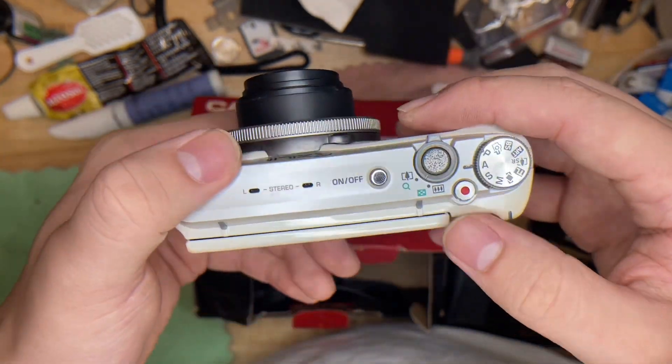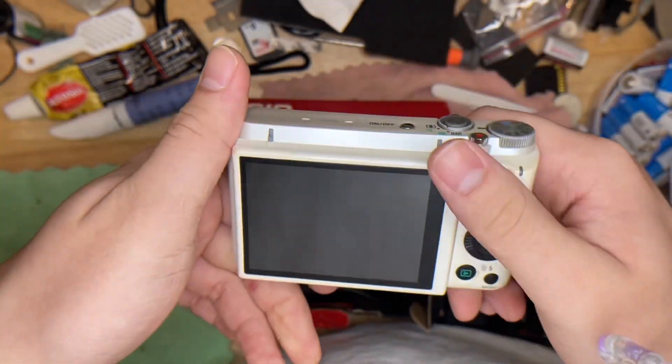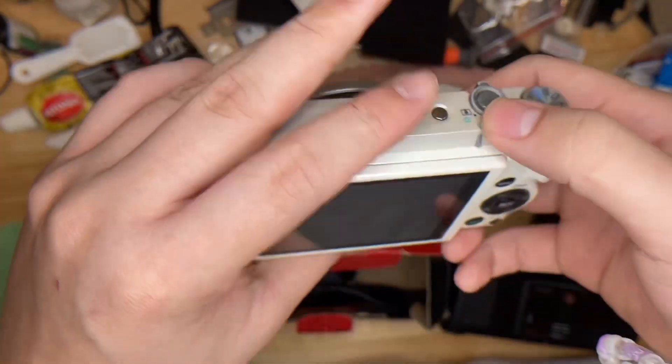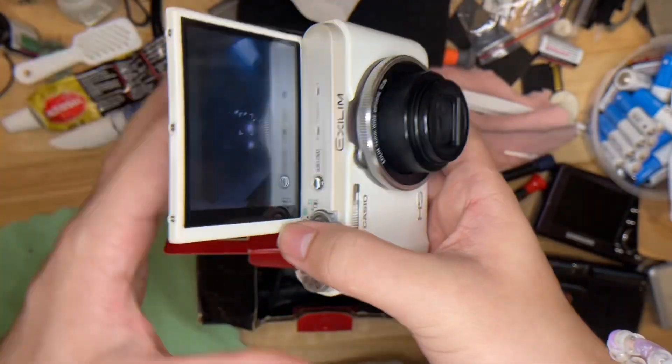That's basically it, and this is the video button. One more thing — this is the flip screen.